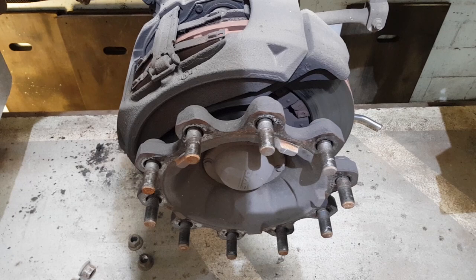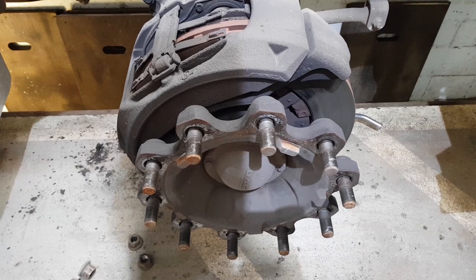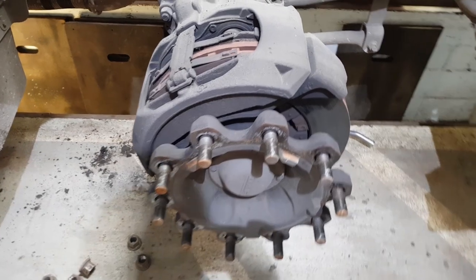First thing we're going to do is jack and support the vehicle. After this we're going to remove the wheels to get to the brakes, and then if the axle is a handbrake axle we have to release the park brake.